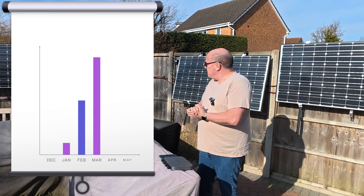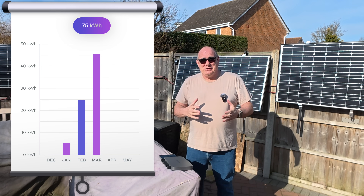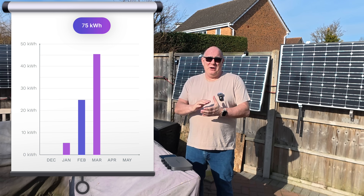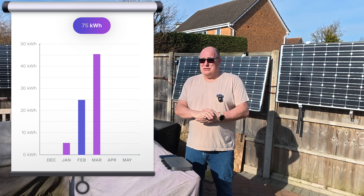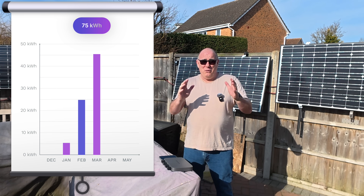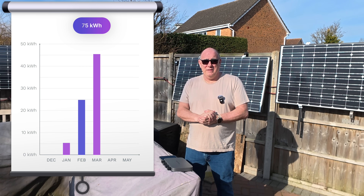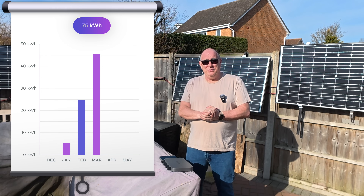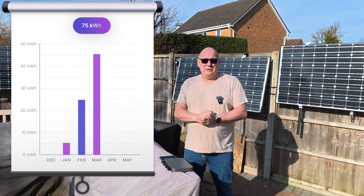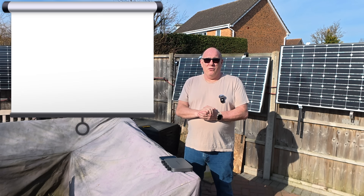How have the panels done over winter? Well, to be honest, not great. In December, the system actually used more power than it generated — running the microinverter used about 200 watts over the course of December, and we didn't generate even enough power to cover that. In January, we generated a whole 5 kilowatt hours. In February, we generated 25 kilowatt hours. And now, as we go into the first few days of March, we've already generated 45 kilowatt hours just in the first eight days of the month. So as the sun gets higher in the sky, these start to generate more and more power.